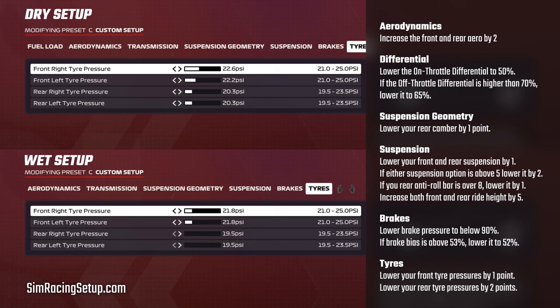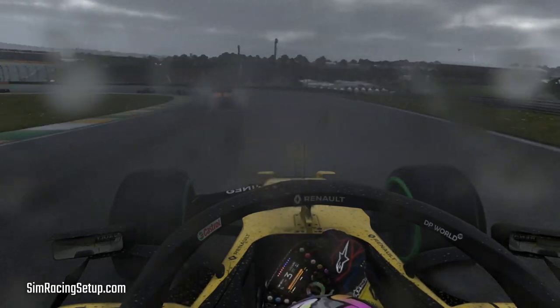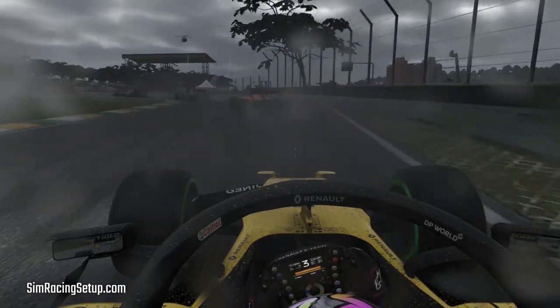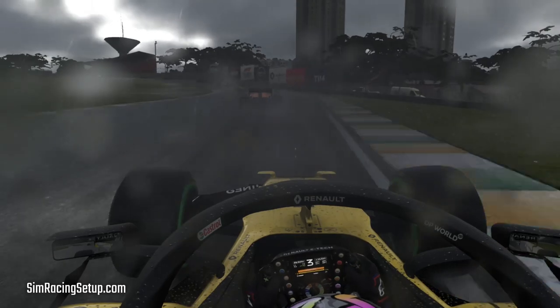Finally, always lower your tyre pressures. Lower your fronts by one or two points and your rears by at least two points, if not three. As mentioned, these changes won't always give you the most optimized setup, but they will give you a really decent, drivable wet race setup. These changes are for the wet preset where you'll be driving on inters. If you need a full wet setup for the heaviest rain conditions, the main thing you should adjust is bump up your ride height by an additional two points and give yourself an extra click of front and rear downforce.